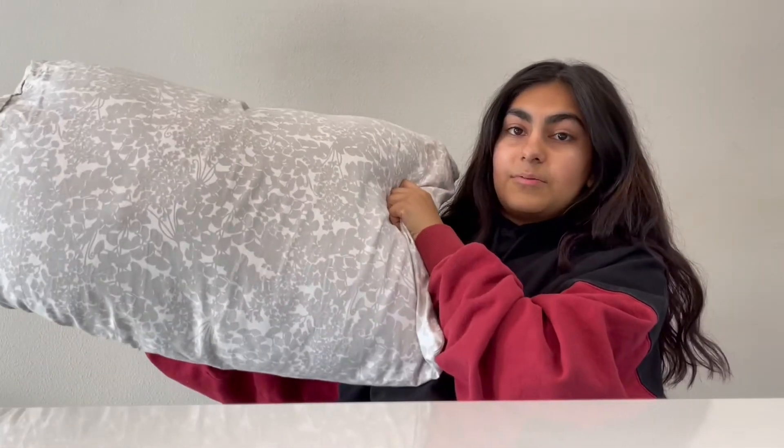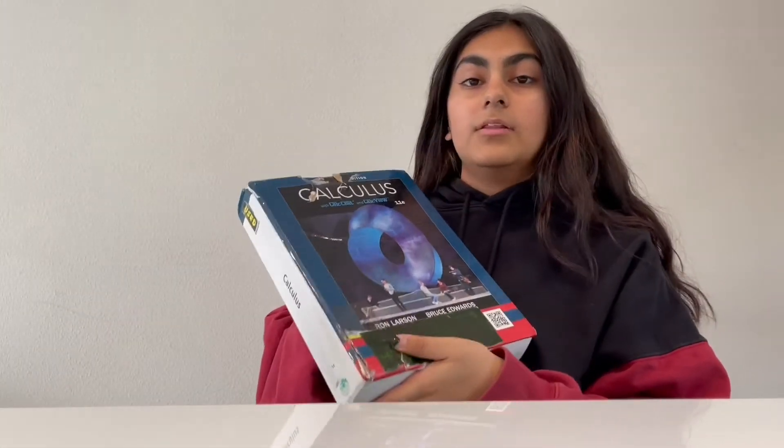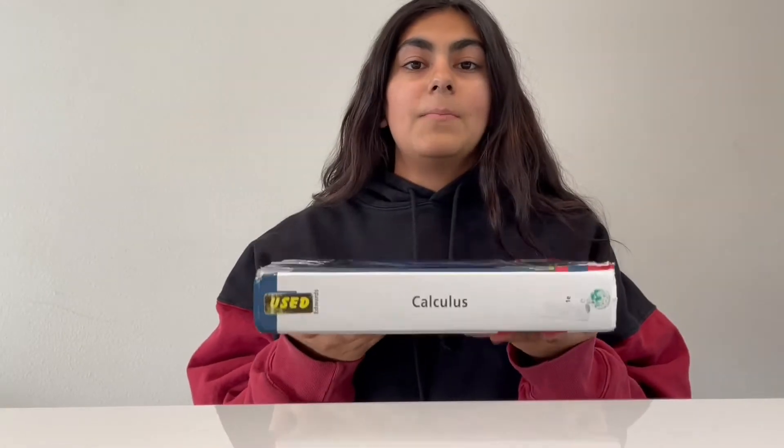For example, let's look at this pillow. This pillow is relatively big, but it's very light, meaning that it has a very low density. Versus this textbook that's smaller than the pillow but a lot heavier, meaning it has a higher density than the pillow.